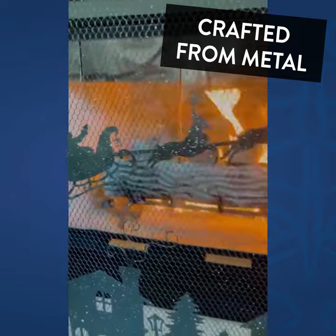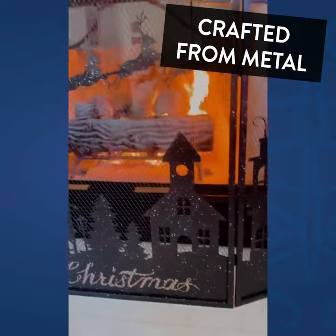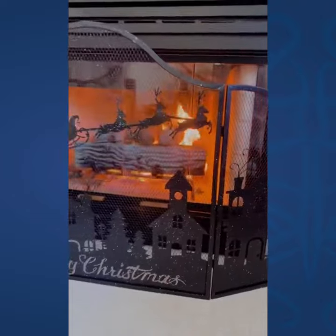And there's Santa himself with the reindeer of course. Look here on the side — so many cute details.